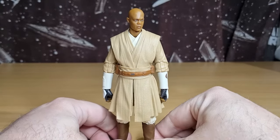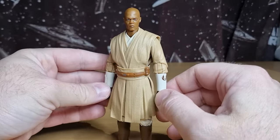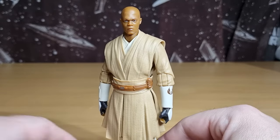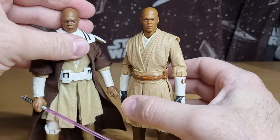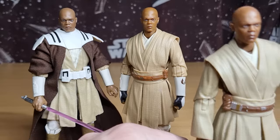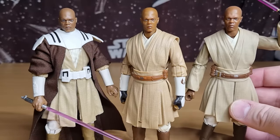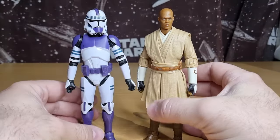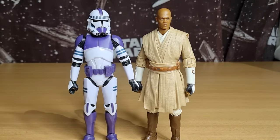If you are looking forward to Clone Wars Thursday throwback this week on my channel, I will be looking at Mace Windu as well, just to stick with the theme. I might even do a bit of comparisons in that video to some of the others. So there we go — three Maces, the three Amigos. There we have Mace and his Clone Trooper; they're gonna look good side by side.